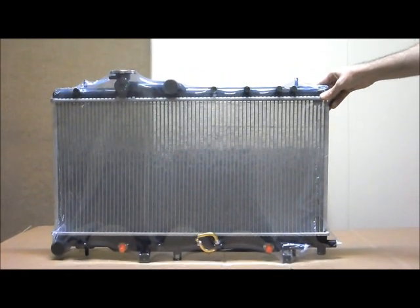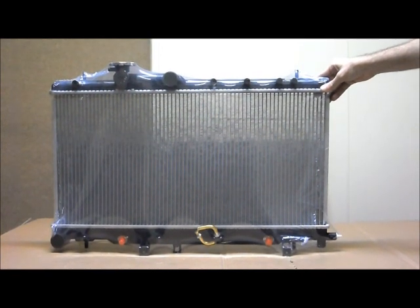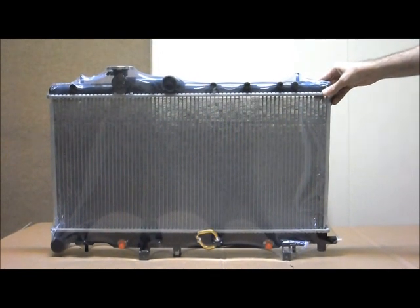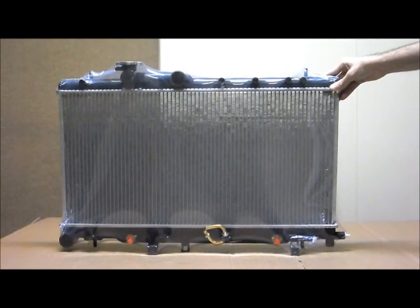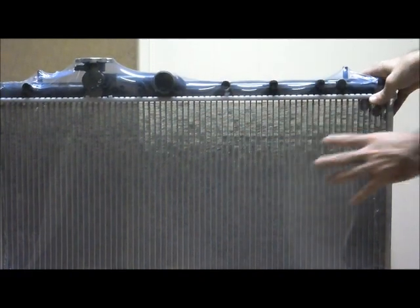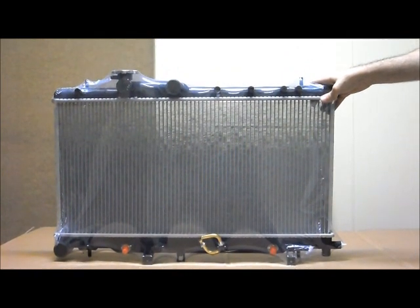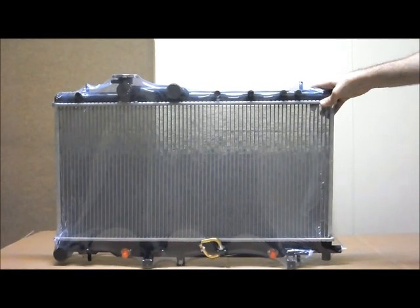This also fits the Subaru Liberty 4-door and wagon from the 11th of 1998 to the 8th of 2003, the 3rd generation, 2 and 2.5 litre, and the Outback wagon from the 11th of 1998 to the 6th of 2003, 3rd generation, 2 and 2.5 litre. For both the Liberty and the Outback there is a 3 litre which has a different radiator, so this is specifically for the 2 and 2.5 litre in the Liberty and the Outback, and for the 2.5 litre in the G2 Impreza and the 2 litre G3 Impreza.